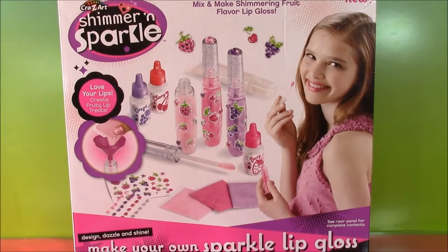Hi guys and welcome to Bubble Pop Kids. So one of my favorite things in the world is lip gloss. It makes your lips so shimmery and sparkly. It's so pretty.